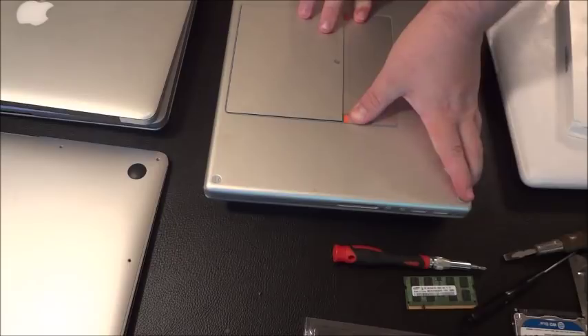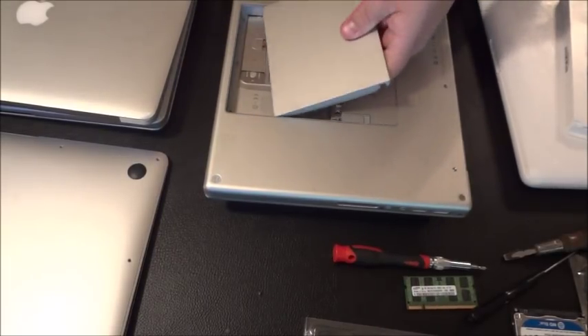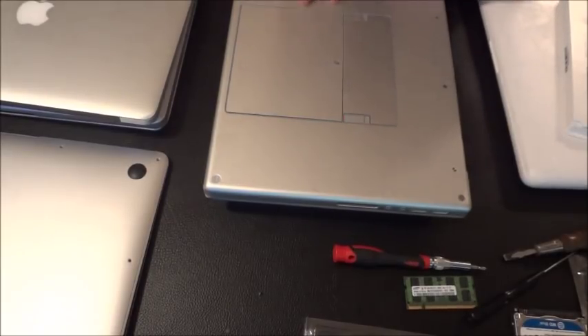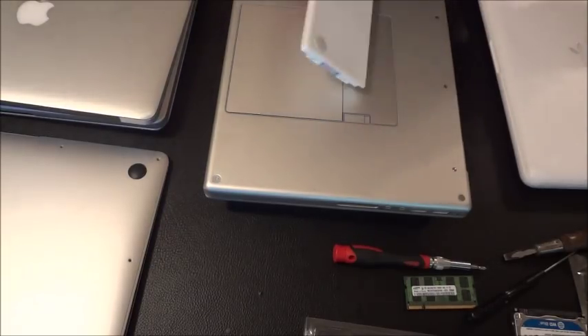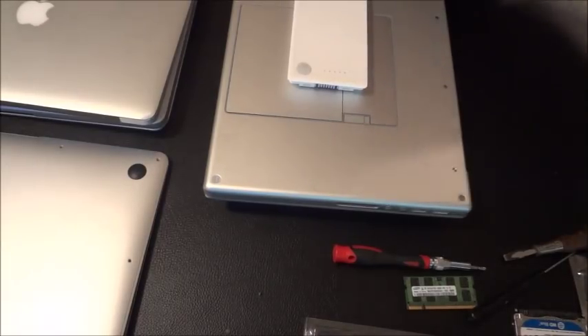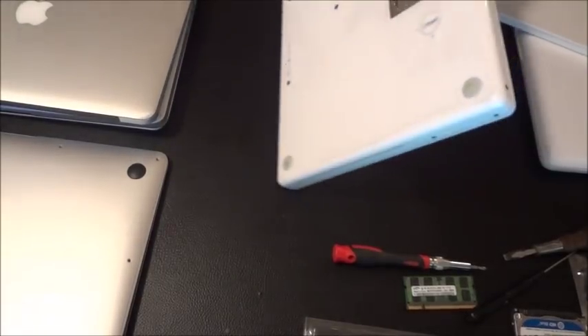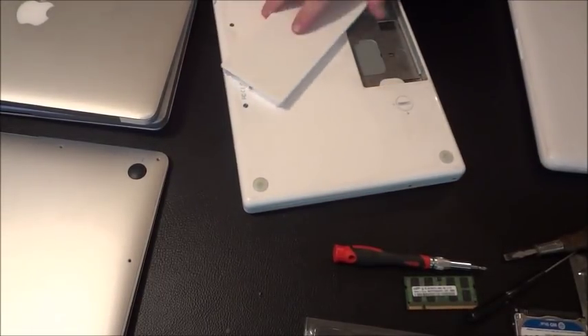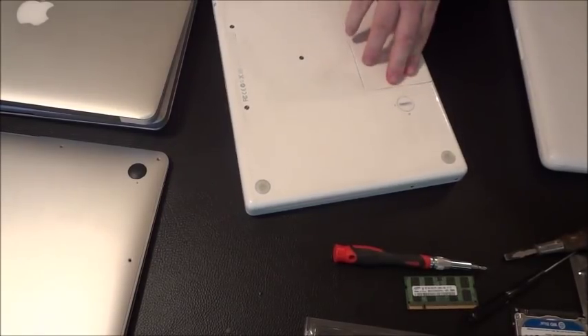If the battery is accessible from the back, you know it's an older version from 2006 to 2009. For a broken MacBook Pro like this where the screen doesn't seem broken, I'd pay up to $40, but most likely only $20 to $30 because they just don't have good resale value. The newer ones require undoing the back panel to access the battery.